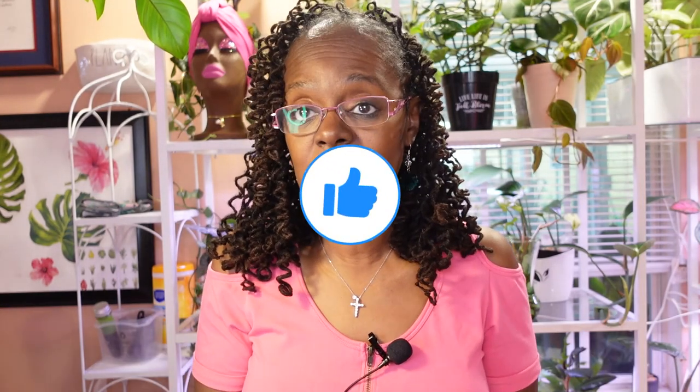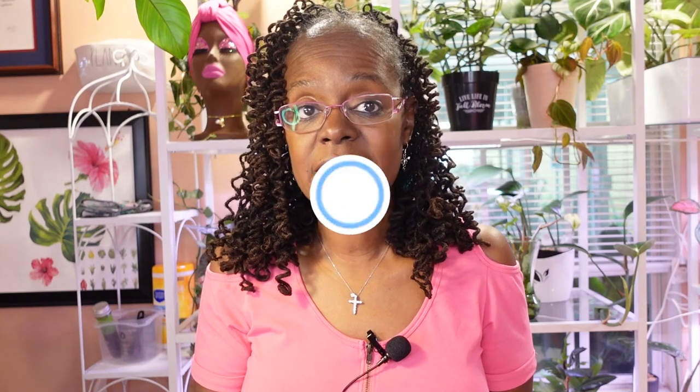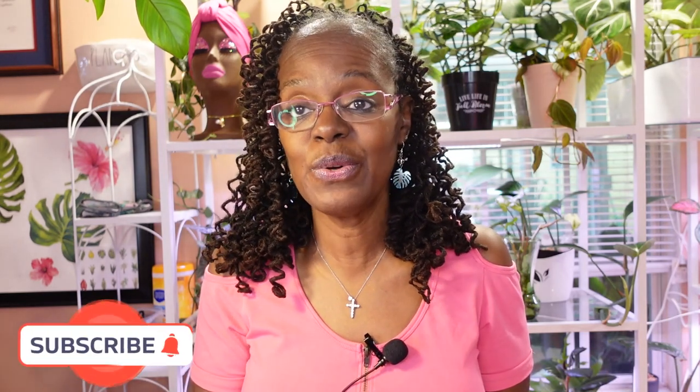Thank you so much for watching that video. I certainly hope that you enjoyed it. I'm looking forward to putting out more content. So please do like, subscribe, comment at the bottom. Again, I appreciate you guys, and I will see you in the next video. Thank you. Bye-bye.